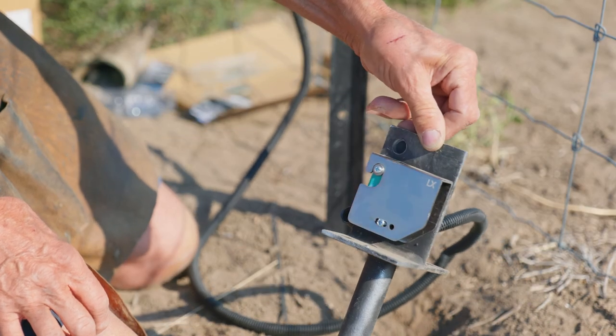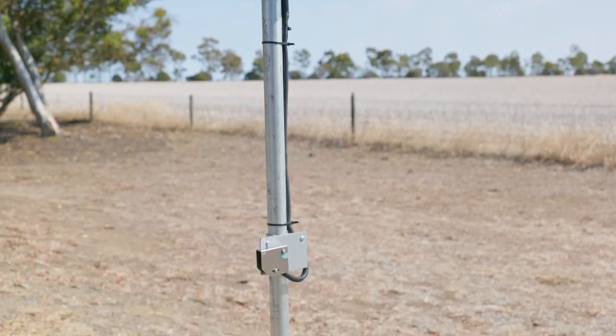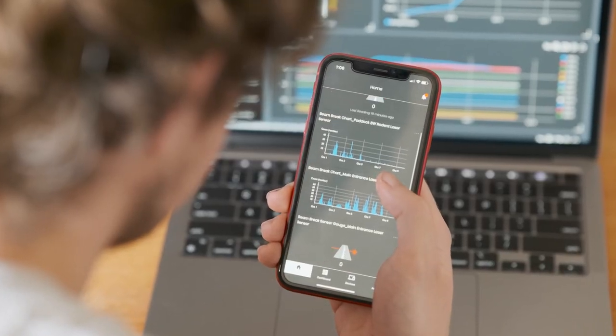Use this laser-based retro-reflective sensor to remotely monitor key traffic events on your farm. For example, set up at the entry to a key access point, the laser acts as a vehicle detection unit, with reports sent straight to your phone or other device.